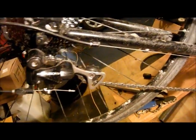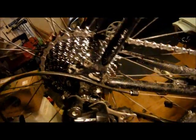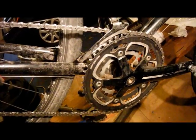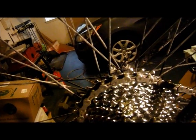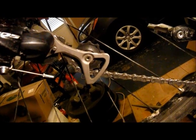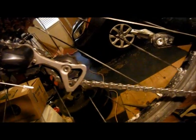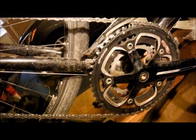Preliminary answer: will a short cage 105 derailleur shift up to a 32 cog with a compact crankset — 50 tooth big ring? Preliminary answer is no. I'm on the next-to-last cog, and I'm actually shifted up to the easiest cog, the 32. At least with the stock chain, you can see the derailleur's maxed out. I wouldn't want to ride it like that.